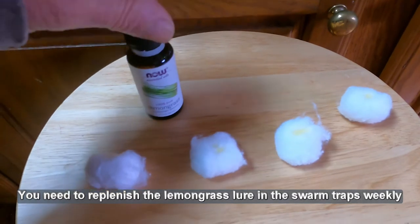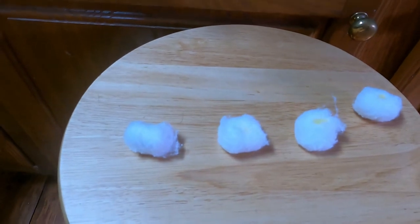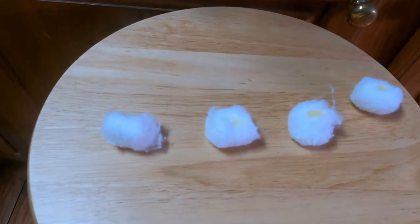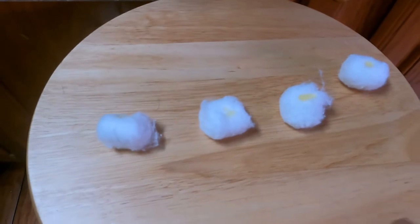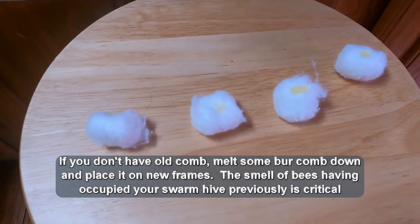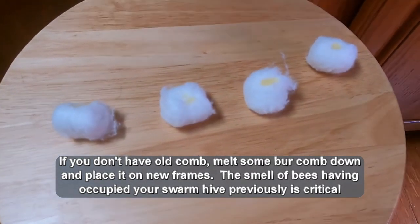The swarm traps should have some old comb in it. And if you don't have any old comb, try to get with a local beekeeper and get you some old comb, because it's really important. I put these in a plastic bag, then I carry them to the swarm traps. I'll bring you back when I get to the swarm traps.